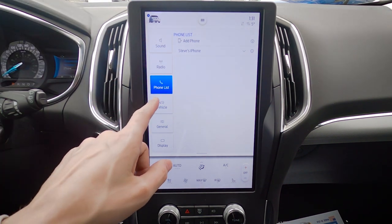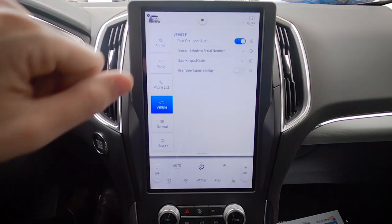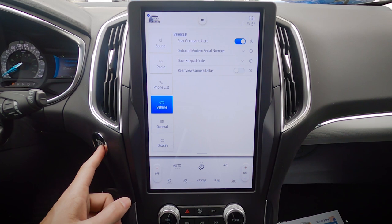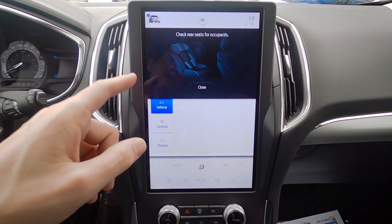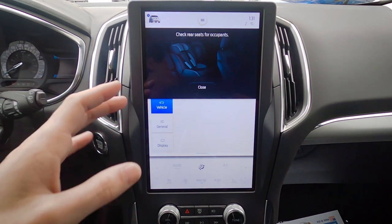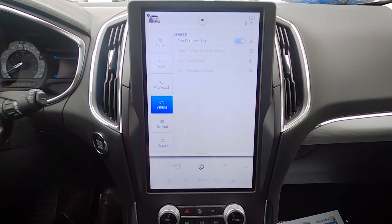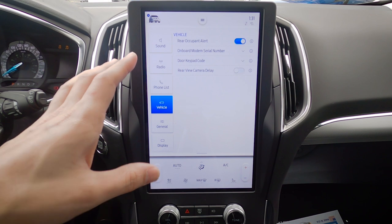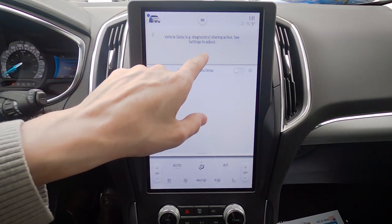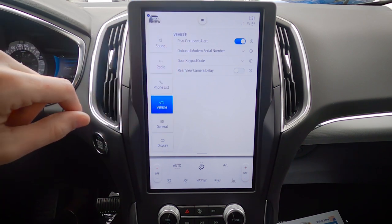Moving down to vehicle settings, we've got Rear Occupant Alert — watch what happens when you turn the vehicle off. That's a great setting especially if you've got young kids — a little reminder to check the back seat. You've also got the ability to disable it if you don't need to worry about anyone in the back seat.